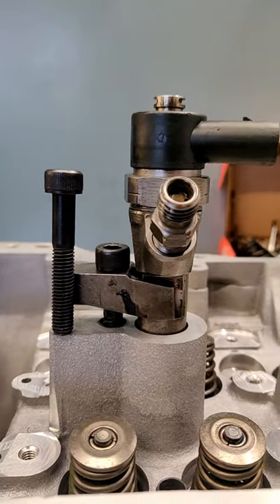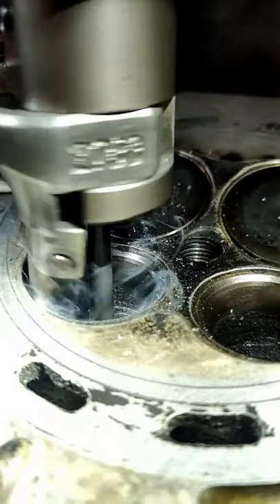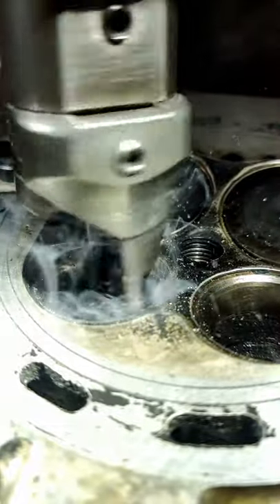And that's one way we can repair a thread that's too large for a normal insert. If you'd like to see more engine machining videos please consider subscribing. Thanks for watching.